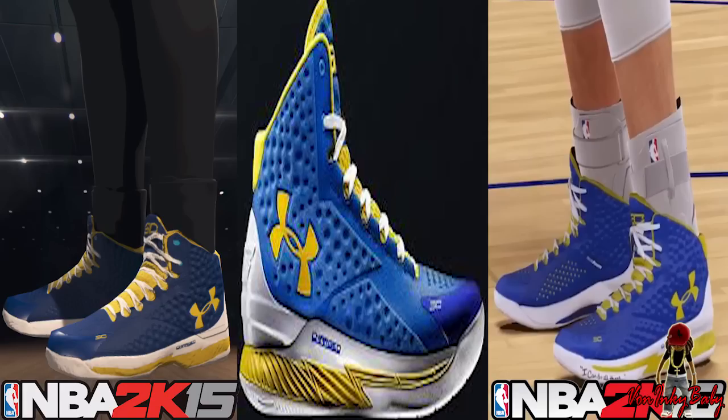Neither one of these shoes looks like the shoe itself, which is in the middle. As you can see, the 2K15 shoe is more dark and more glossy compared to the real shoe and compared to 2K16. 2K16 is like the same shoe as 2K15 but they fixed the color.